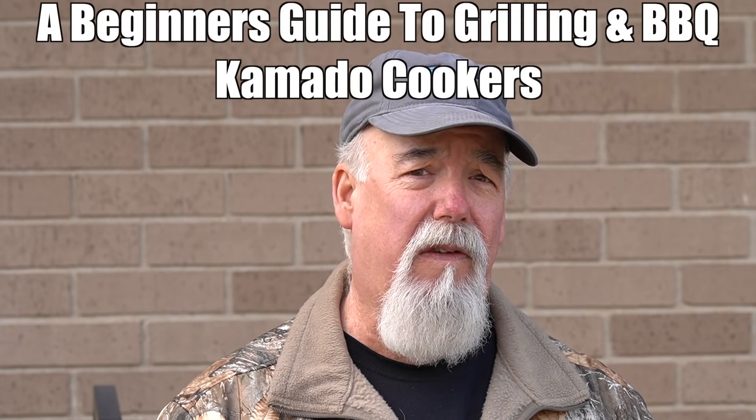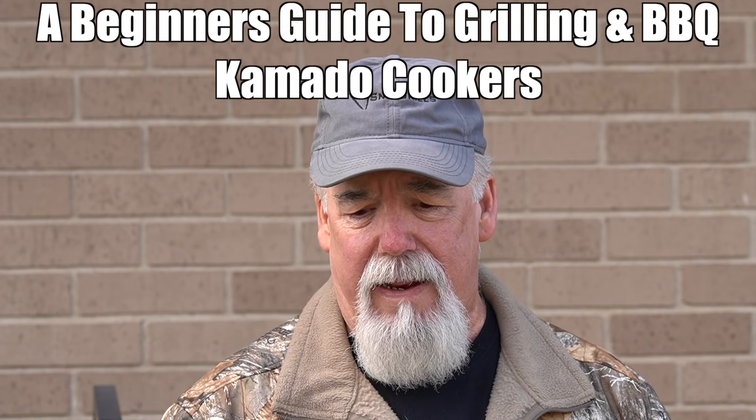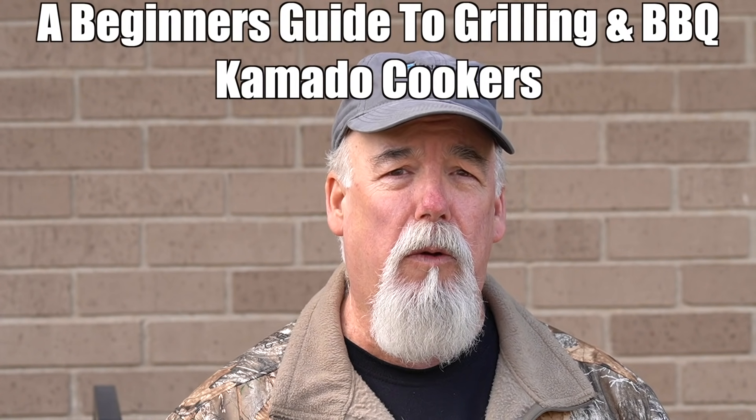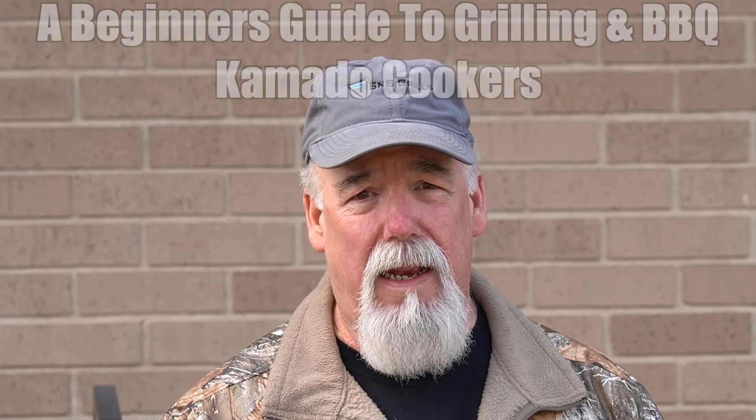Welcome back to Smoke Your Ribs. This is episode four of my beginners-only series, and today we're going to be discussing kamado style cookers — how they work, how to set them up, and how to get the best results.